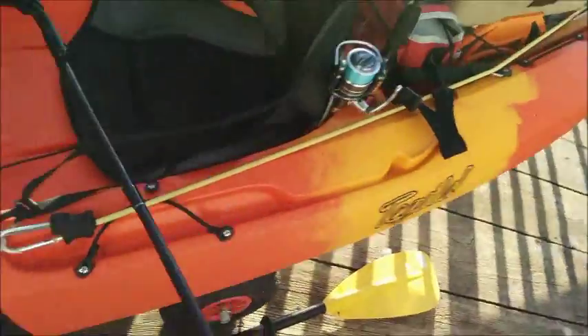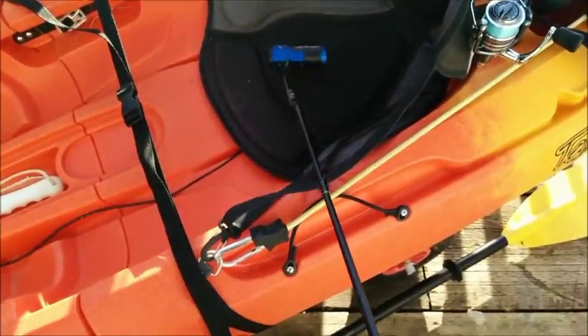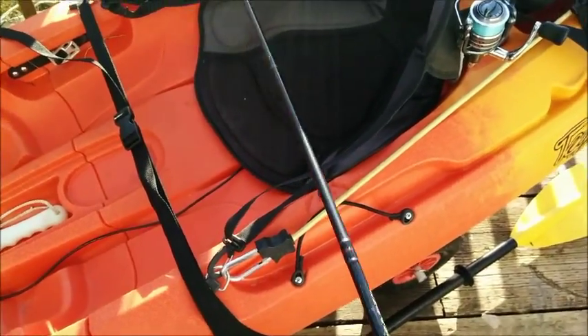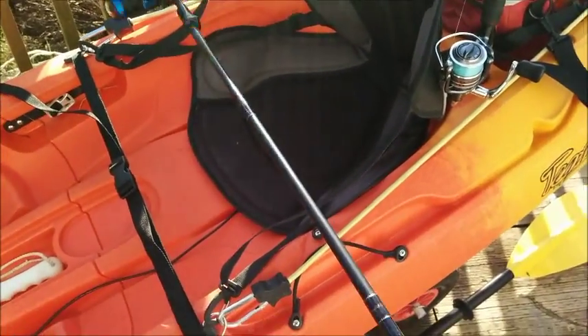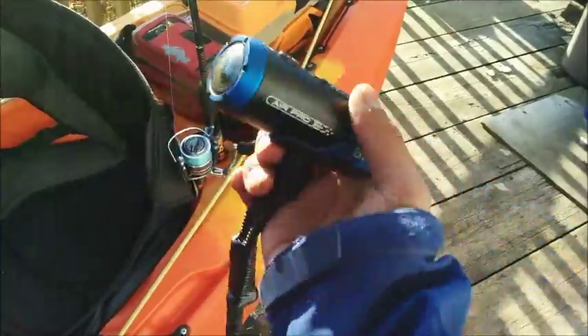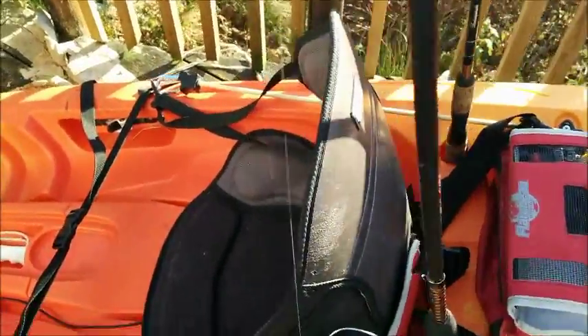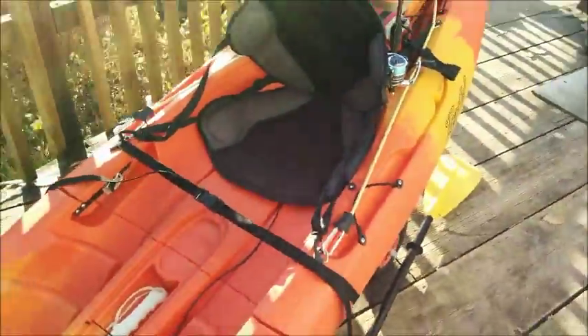Rod holders here, and my camera arm — which is really just a broken fishing rod. I taped a tripod to the top and it actually articulates pretty well. It works. I will be upgrading to RAM mounts, which I really like.